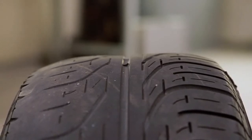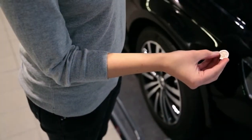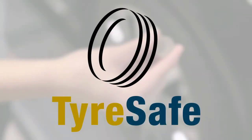But you can check this easily yourself by using the tread wear indicators, or with the 20p coin test which is recommended by Tyresafe, one of the UK's leading tyre safety organisations.